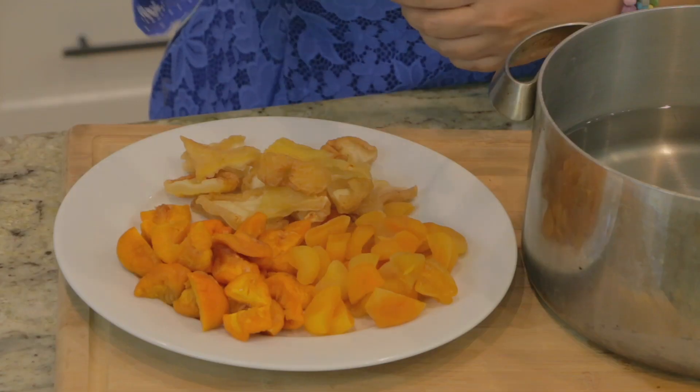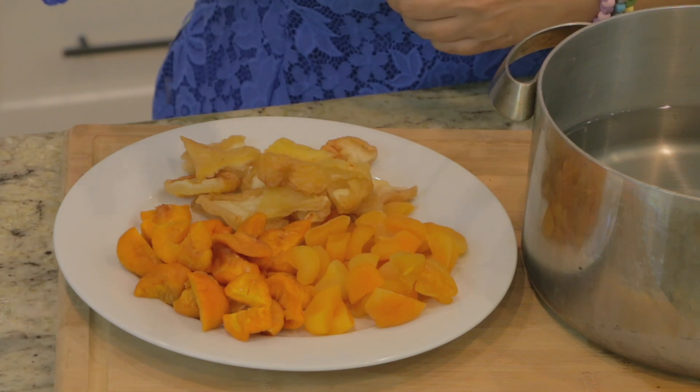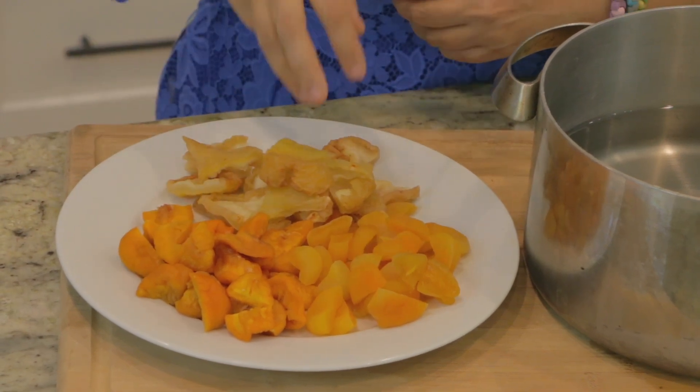I have a medley of dry fruits here that I'm going to use today to make this tea. I have some apricots, some peaches, and some pears. Now you can use whatever dry fruit you like — maybe you like prunes, then use prunes, or maybe you only want to use apricot. Use whatever dry fruit you like.